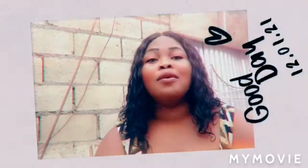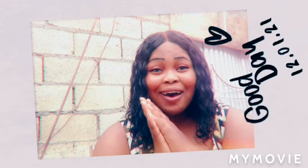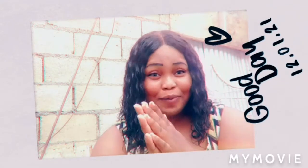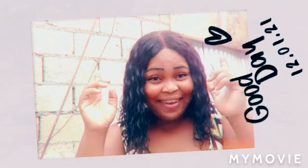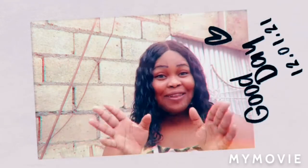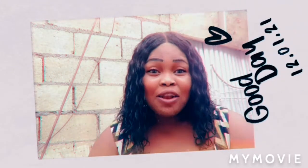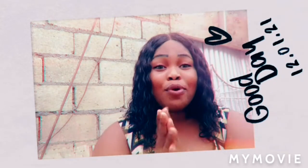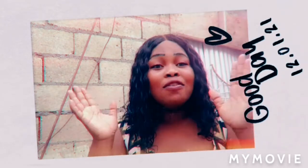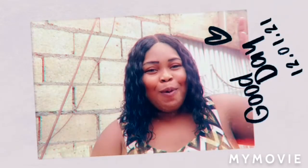I tell you nothing but the truth about the product because I use the product myself. Remember, God loves you and make sure you pray every day. If you're going through any circumstances right now, just remember: Jamaican Princess told you that God loves you, and anything good that you're praying for, God is going to grant it unto you. Make sure to like, share, and subscribe to my channel — bless up, praise God.